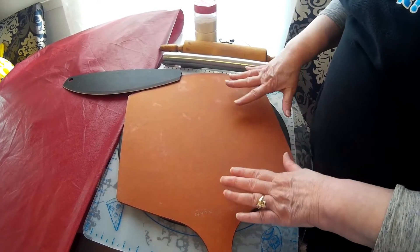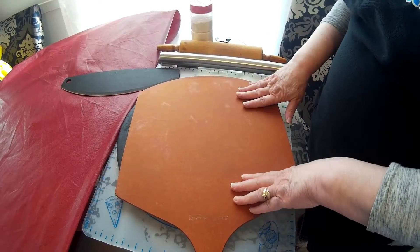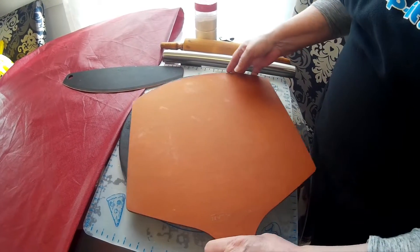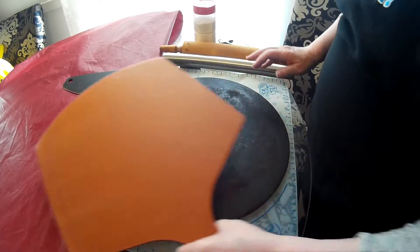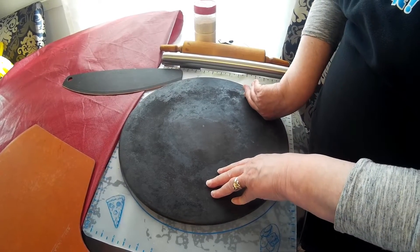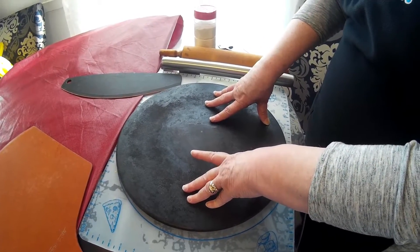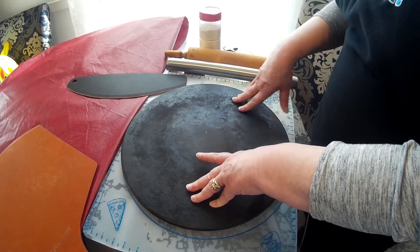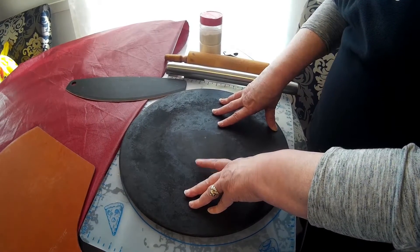This is called a pizza peel. You're going to put some cornmeal on this so it doesn't stick, put the dough on here, build your pizza on here, and then slide it into the oven. You can even cook these on the grill if you want. And this is my trusty pizza stone — it looks terrible but I've had it for many years. You're going to put this in the oven and set your oven to the highest temperature it will go — most ovens it's 500 to 550°F, mine goes to 550. You're going to let the stone heat up in the oven for a minimum of half an hour, up to an hour.